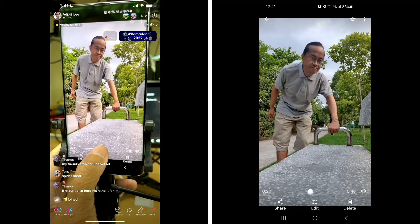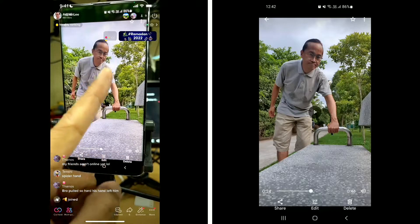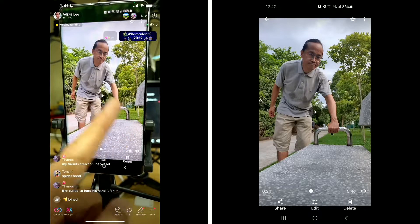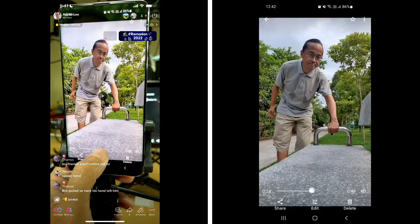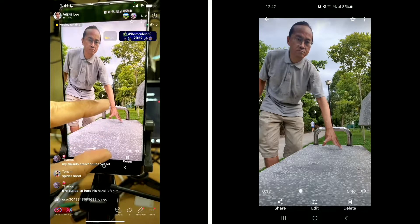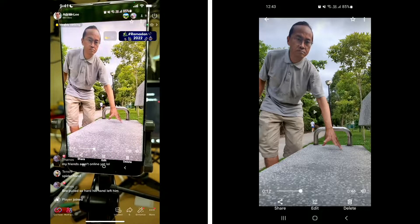Second tip is when you shoot yourself — this is a vertical video — make sure you occupy half the screen and the hand is occupying the other half. Do not overlap each other. The third tip is the space for the hand to run; make sure that it occupies one-third of the screen. The three tips I gave you are: where to shoot and how you position yourself.